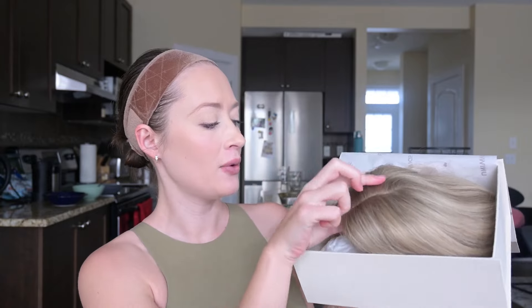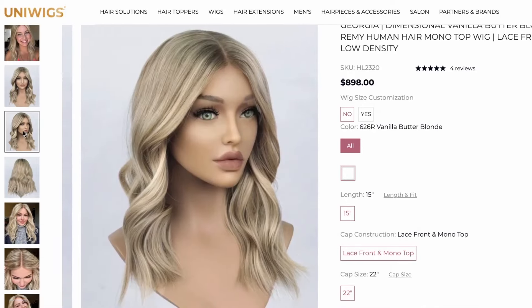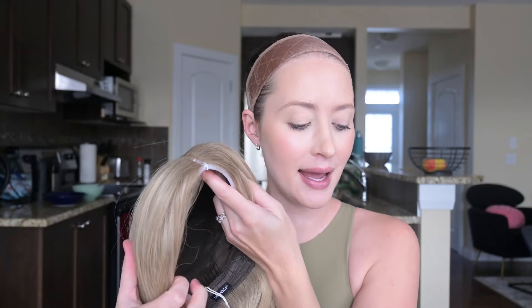Hi guys, welcome back to Wigs with Steph. I got stuff to show you today. This is a wig by UniWigs — this one in particular is called Georgia. It looks to be a very pretty blonde, and I also like how they've put the styrofoam underneath and attached the wig to it so that it's actually holding the shape of a head. So when you take the wig out of the box it's not going to be deformed or anything like that.